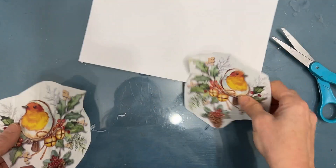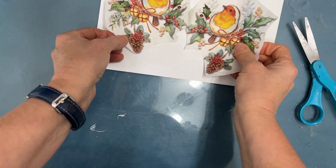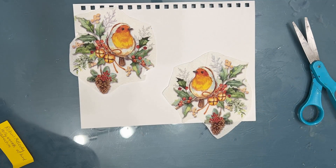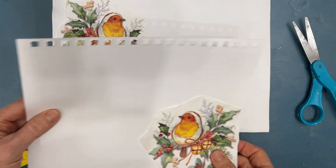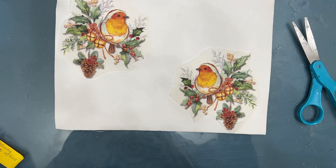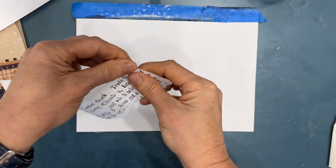Cutting out the napkin like this allows me to play with it. It allows me to try it out on different sizes of art journal page — here's the 7x10, then I'm thinking maybe I want the 9x12. How does this look? I can move it around and audition them.